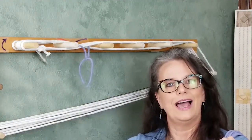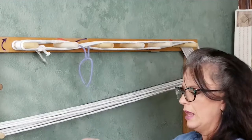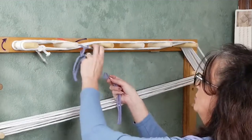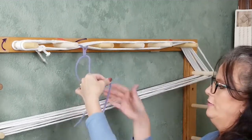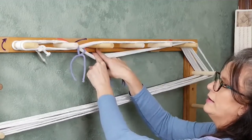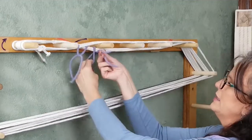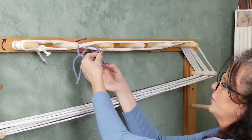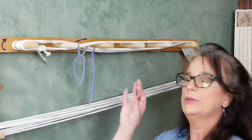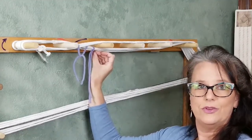Now we're going to tie the legs of the cross. I'm going to do that with a lark's head knot. I like to do as many knots as possible that are very easy to get out. I'm going to take and fold my yarn in half, feed it from behind not catching my guide string, feed that fold through, take the two legs, feed it through the loop, and pull. That way it is super easy to take off. Some people like to do bows here, but I like to do something I can just grab that little edge of the fold and pull off.